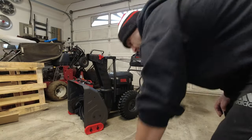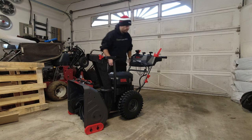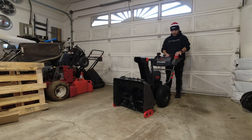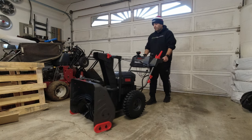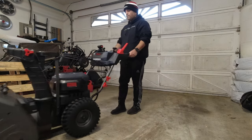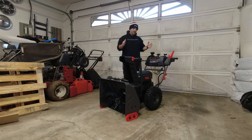Now let's try it with a second battery installed and see if that makes a difference in the speeds. With the light on and the auger on the slowest speed — going forward — it seems about the same. It doesn't appear to make a difference in speed whether you're running one battery or two. Having the two batteries is just to get extended run time.